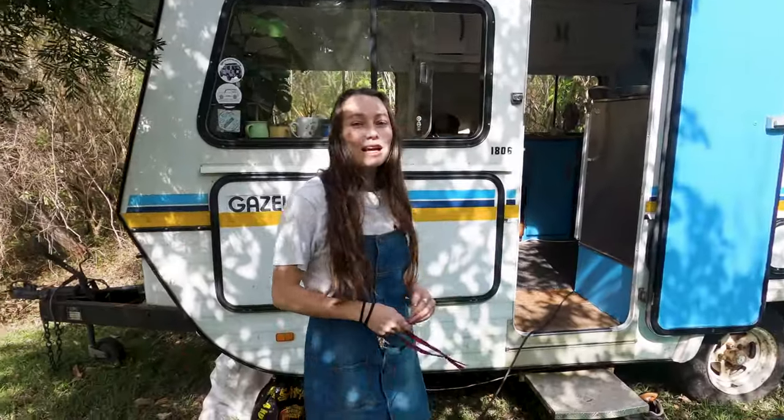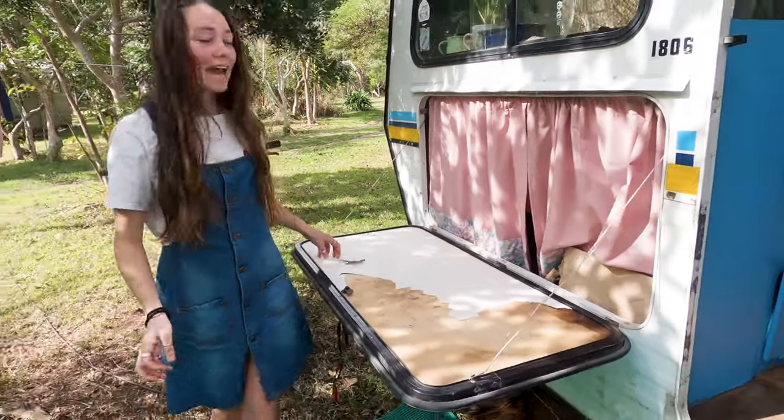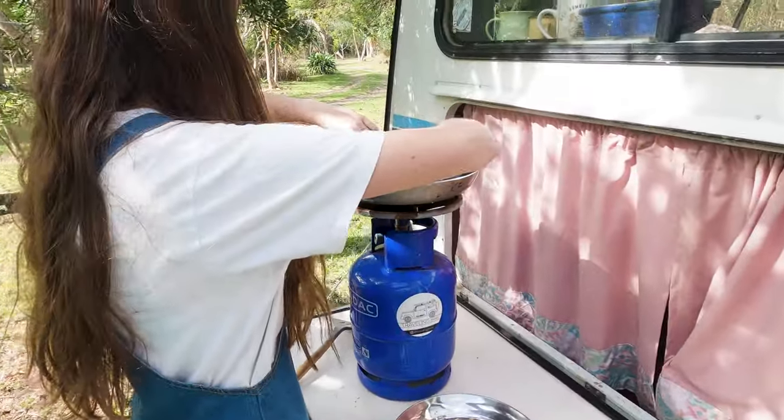We've cleaned up the outside, so now it's time for lunch. We've got this little table that folds out, so we're going to cook outside. Eventually we want to make a little coffee station so everything's ready.